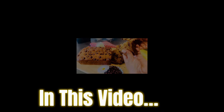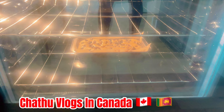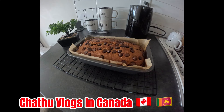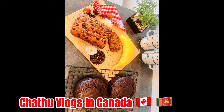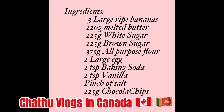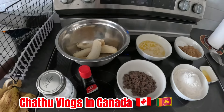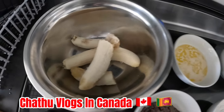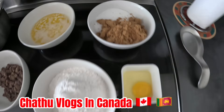I am going to show you an easy-peasy banana bread recipe. I am going to show you a little bit of a banana bread recipe with brown sugar and white sugar.